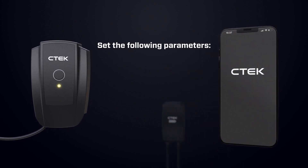Now you need to set three parameters to make the Nanogrid Air work correctly in your home. Fallback current is the maximum rate of charge your EV will receive if the charger loses connection with Nanogrid Air. CTEK recommends setting this value to zero amps for most users. More information is available in the CTEK app.